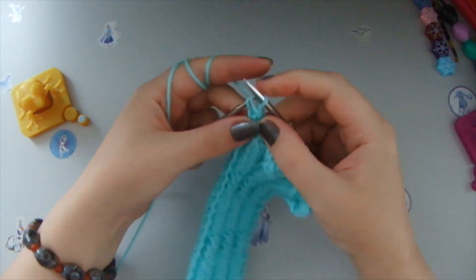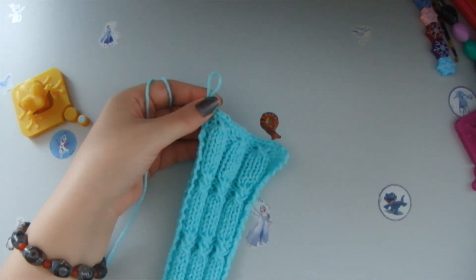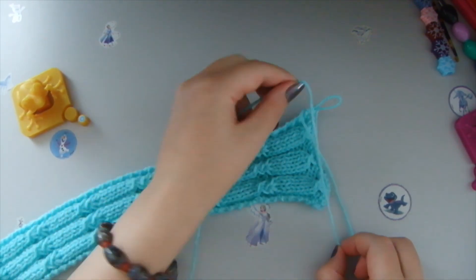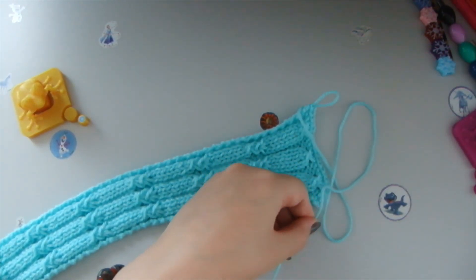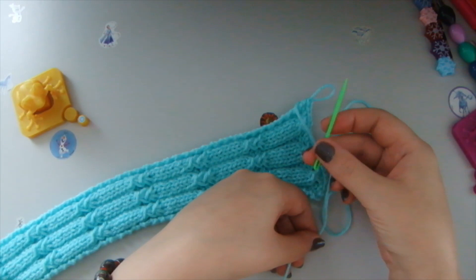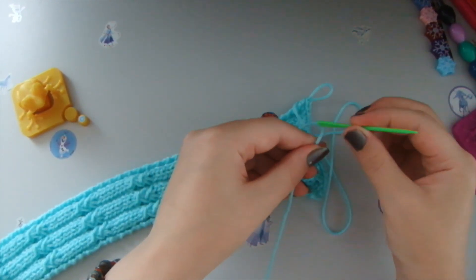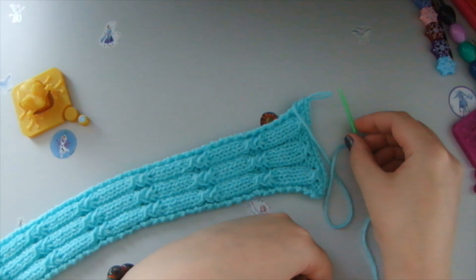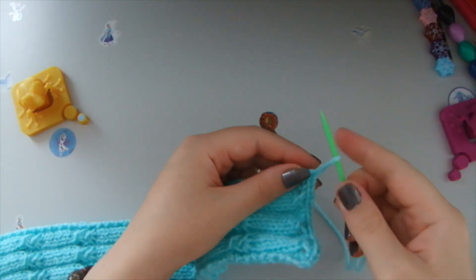This is our last loop. Now we need to measure how much yarn we need — about three times the size of what we need to stitch. Then we cut it and use this special needle made for knitting garments, which is plastic — neon green in this case, my favorite needle. We take the string and pass it through the last loop and tighten up.